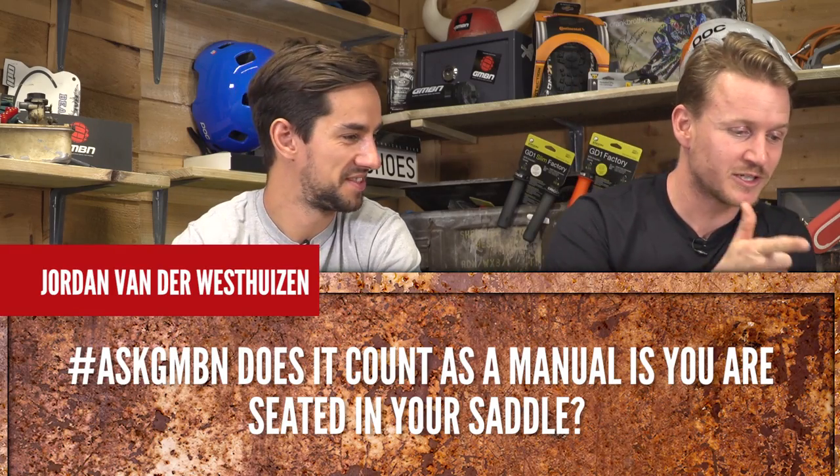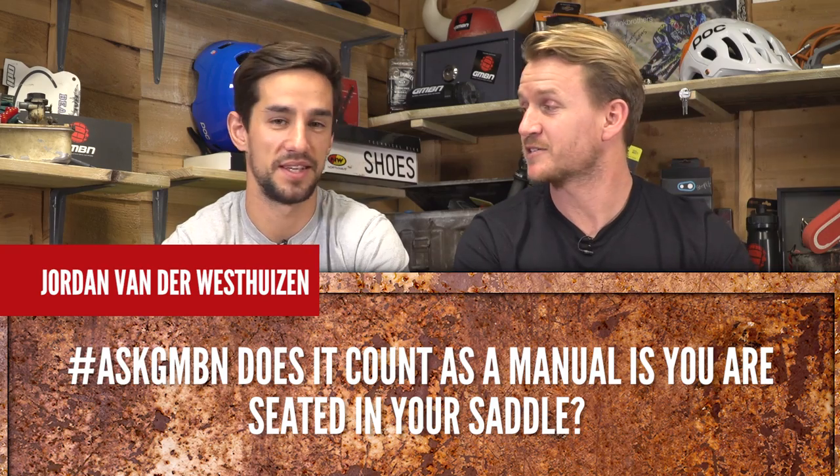Jordan asks: does it count as a manual if you're sat down on the saddle? If you're not pedalling, yes — although I would probably call it a coaster wheelie. The difference between a manual and a wheelie is just pedalling or not pedalling.